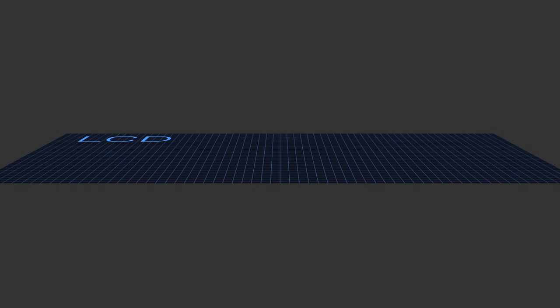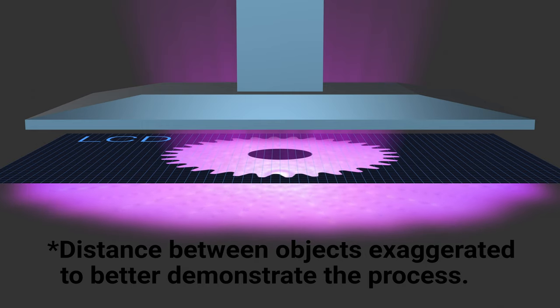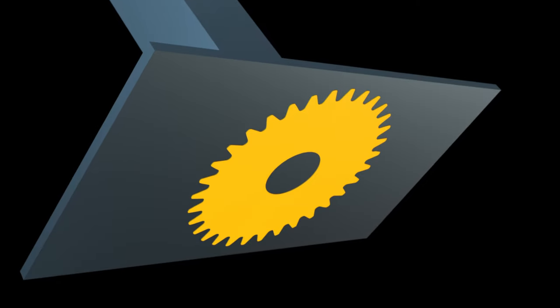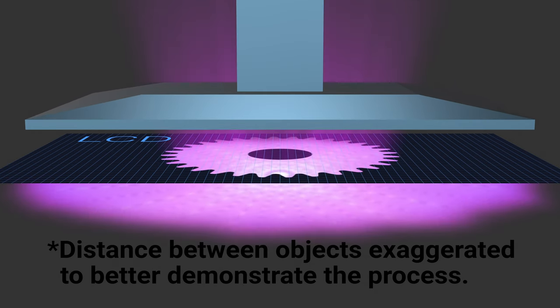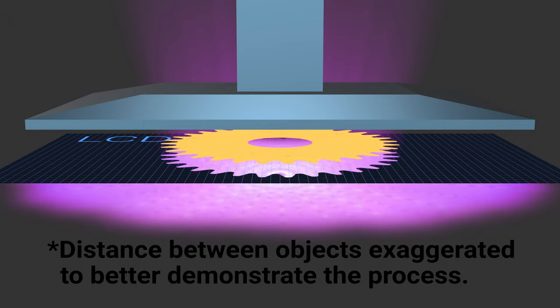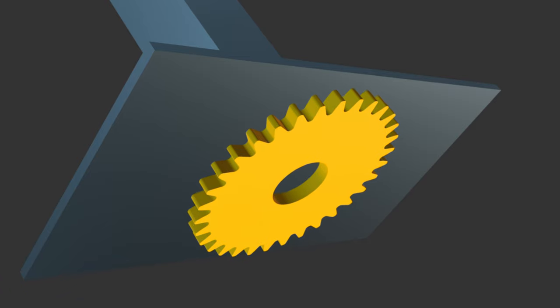When the print starts, the empty build plate is lowered into the vat, leaving only a sliver of liquid resin between it and the LCD screen. An image of the slice is displayed on the LCD screen, and the UV light underneath it is turned on. This cures the resin in the gap to match the image on the screen. This cured slice of resin sticks to the build plate. Then the build plate is raised up so resin can flow underneath it, lowered back down leaving a new gap, and the next slice is displayed, exposed, and cured — except each new slice has to stick to the slice before it.